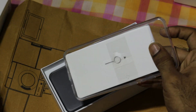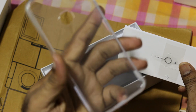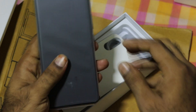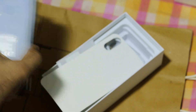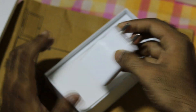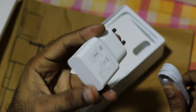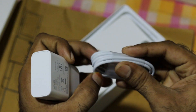Here we are going to open the mobile box. There is a TPU case inside, and this is a blue mixing color. Next we have the charger here, and we are going to open the normal 10W charger and the micro USB cable.